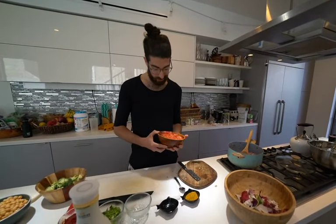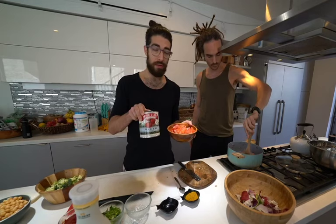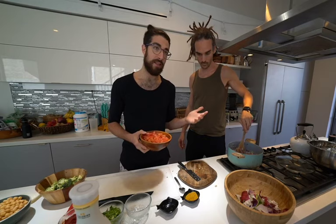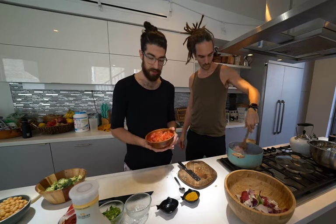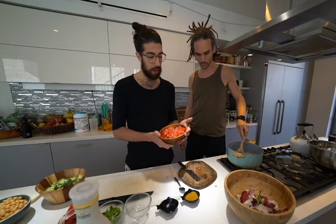And our tomatoes. I did some fresh ones. We also have some canned ones. For people at home, they'll work just fine. Ideally you want somewhere between 15 to 20 ounces of tomato. This is about three medium-sized tomatoes.